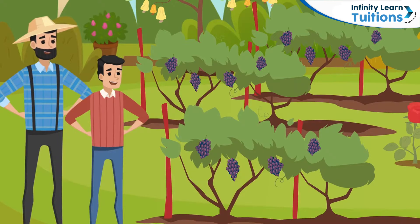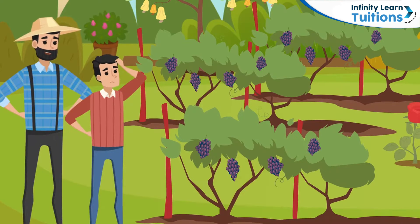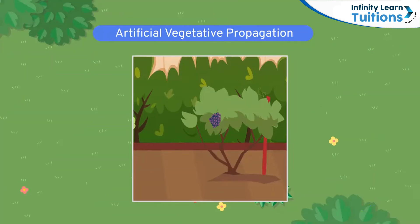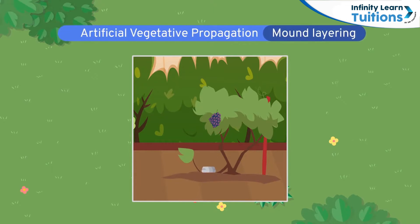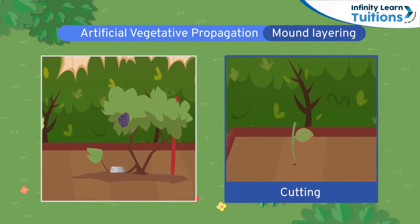Even for grapes, his uncle gave him one of his own plants. Laksh wasn't sure what to do with just one plant, so his uncle told him to bend one of its lower branches to the ground and cover it with soil. This process, known as mound layering, leads to the development of new roots. Soon Laksh will have a whole row of grapevines and a fresh bunch of grapes to taste. This method is similar to cutting, except that here the branch is left attached to the plant.